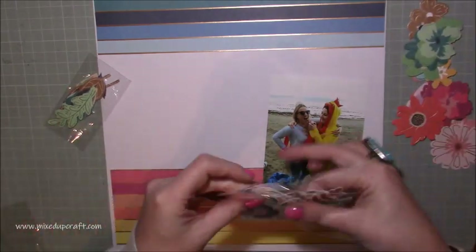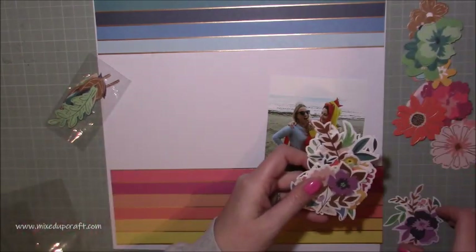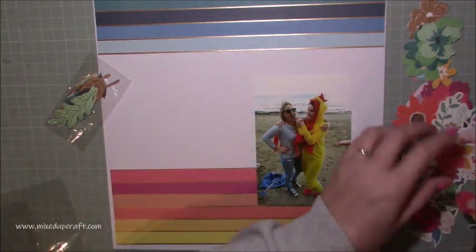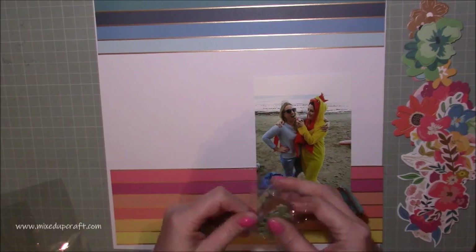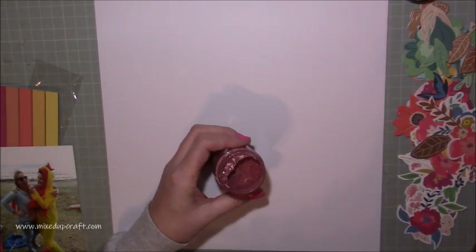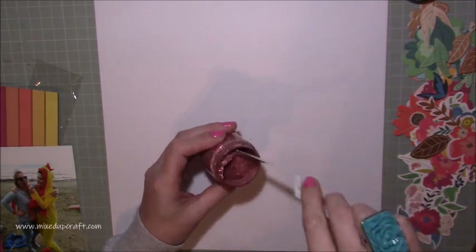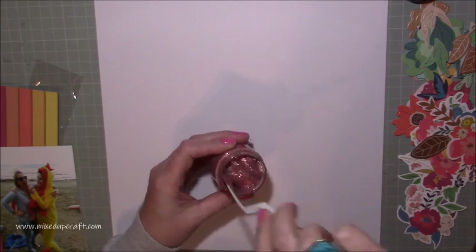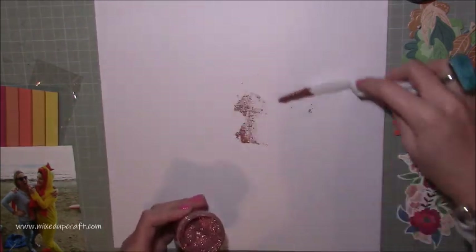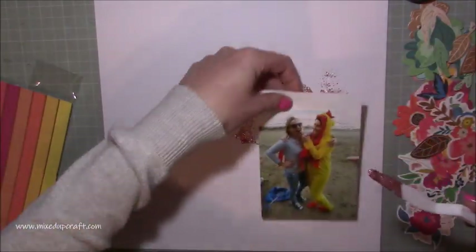So I needed to scrapbook it. As you can see, I've gone through and chosen some papers — they are from the new Paige Evans Whimsical Paper Pack, and this is actually the whole collection that I'm using. I've picked that strip there with kind of the rainbow colours. I've tried to do it so that the blues are at the top to represent the sky, and then I've got the other colours at the bottom for the sand and the base. And then I've just pulled out all of those really pretty ephemera flowers and leaves and bits and pieces.